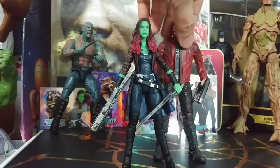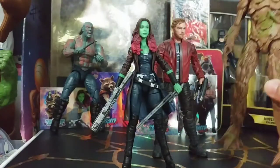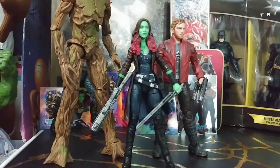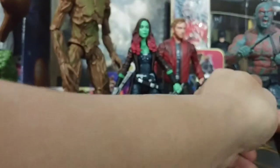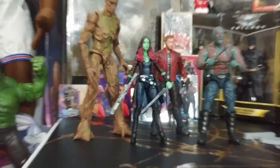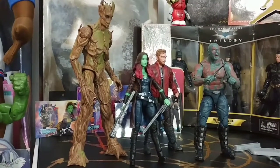This is how she looks with all the other Guardians. We have Star-Lord, Groot — Groot is really big — and we have Drax. So we zoom out to get them all in frame. Here we've got the four Guardians together.